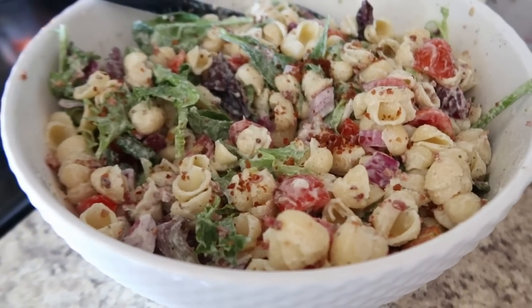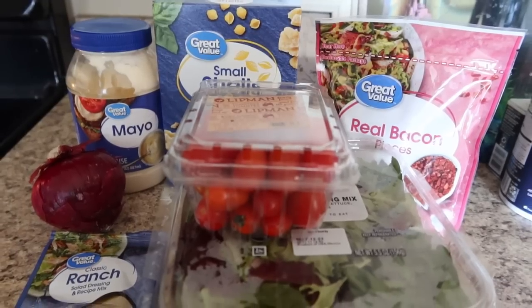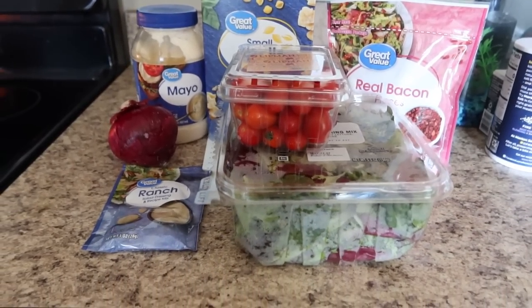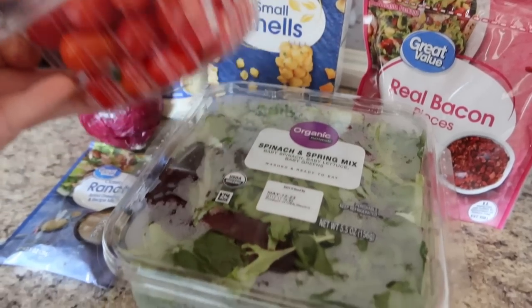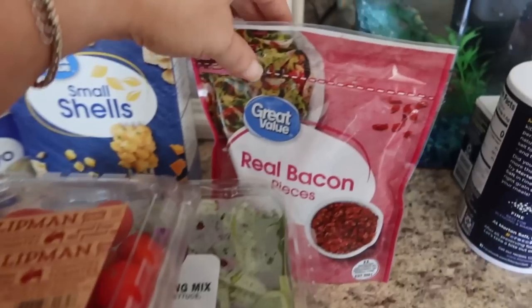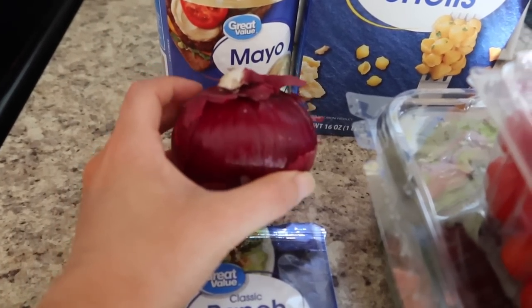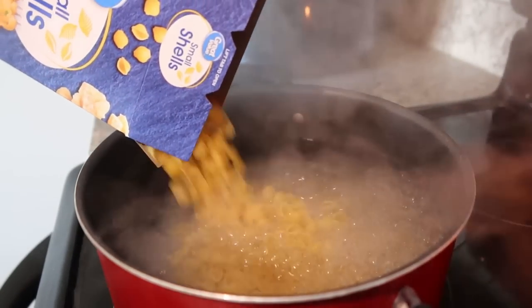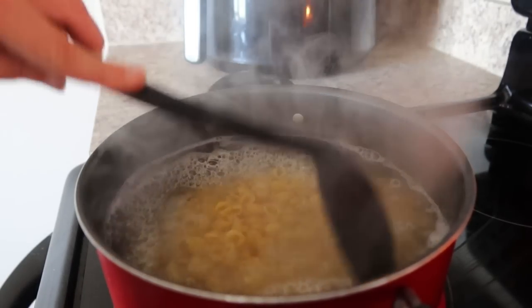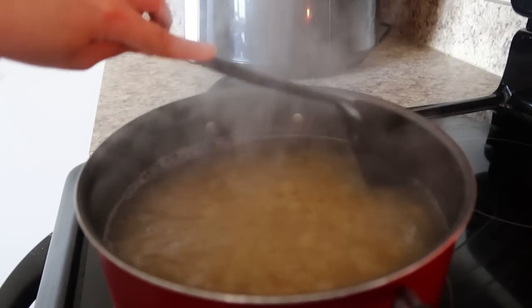Next up, I'm going to be making a BLT pasta salad. I can link the recipe I followed down below, but I see this everywhere — it's a really popular pasta salad right now. Plus, who doesn't love a good pasta salad in the dead summer heat? You'll need some shell pasta — I've also used bow tie, but I really don't think it matters. Cherry tomatoes, spinach and spring mix, and this is my shortcut: I'm using bacon bits instead of frying up real bacon. And then just one red onion and some ranch dressing mix. I'm getting started by boiling my pasta.